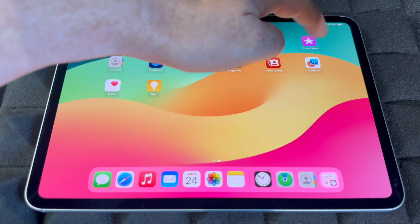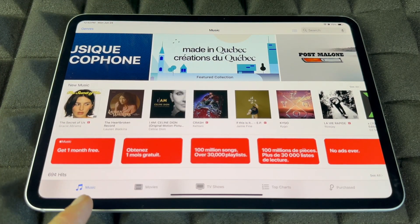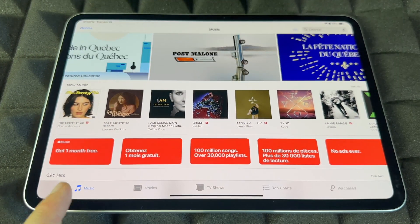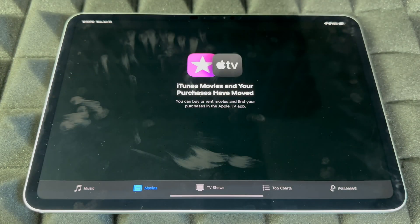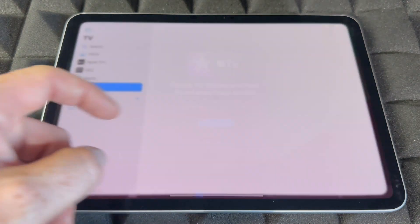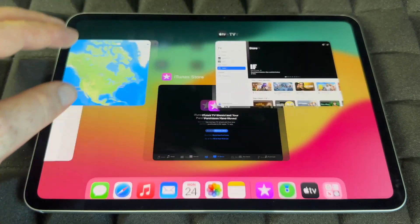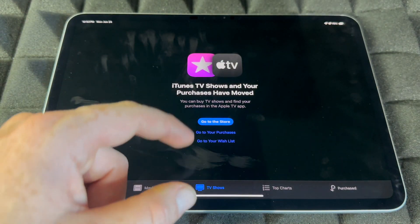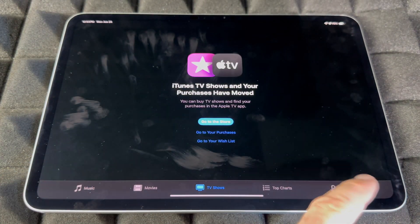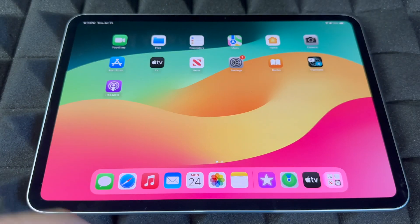The iTunes Store is where all the good stuff happens — you can buy or listen to music, browse movies, and go to TV shows. This will direct you to the store where you can make purchases. It's also important because it gives you the option to see all your past purchases, but you have to be signed in.